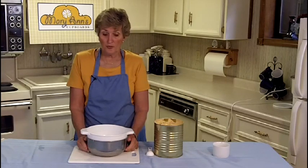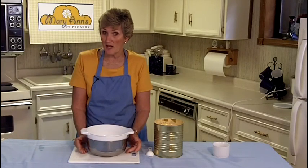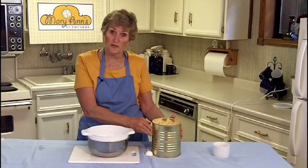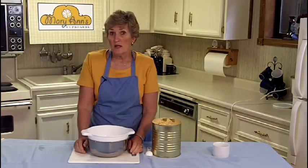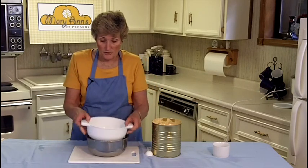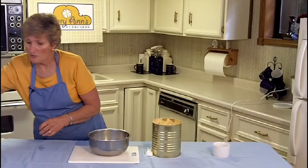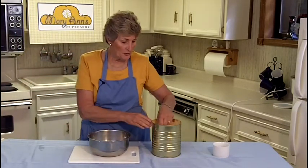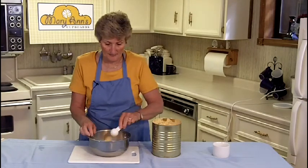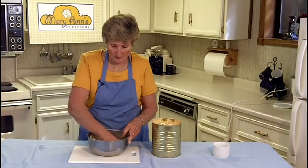Now that the cheese has set for about three minutes, it's ready to flavor. If you want munster or mozzarella cheese, all you have to do is add salt to this mixture. If you want cheddar cheese, then you're going to use cheddar cheese powder. White cheddar and yellow cheddar are both available through our website at Mary Ann's Cupboards. To the amount of cheese that we have here, I'm going to add two tablespoons of cheddar powder. The more powder you add, the stronger the cheese is going to be. I'm going to knead it with my hands so that I can mix all of the cheddar powder into it.